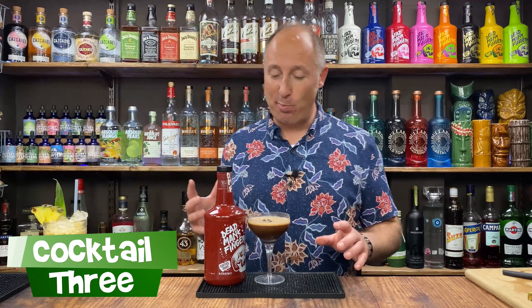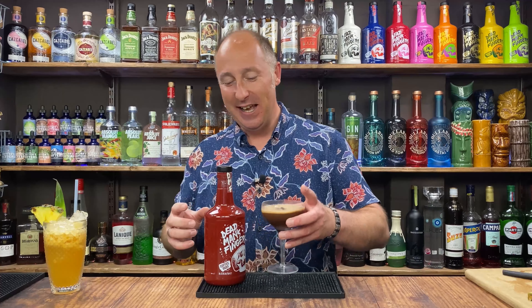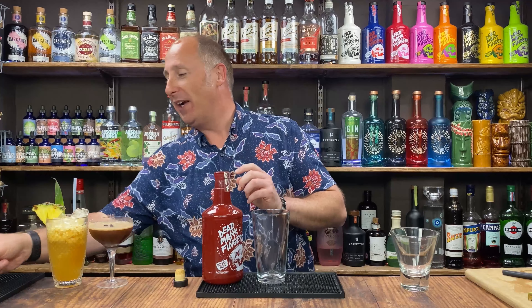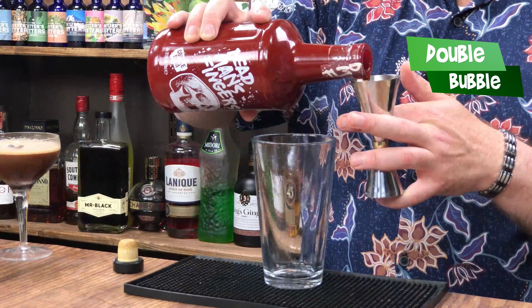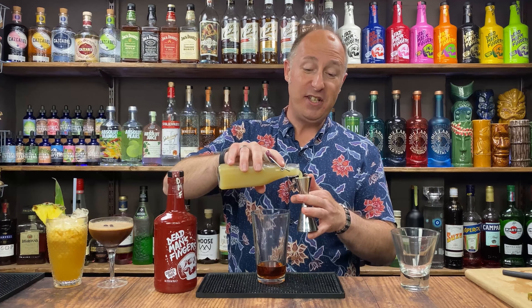Your third cocktail — I've made this one before but with one very different ingredient. This is kind of a coffee Mai Tai, and it's so, so good. I'm going to serve it up in a V-shaped rocks glass, made in a cocktail shaker. First ingredient: double bubble, 50 ml of coffee rum. Then lime juice — freshly squeezed lime juice. A Mai Tai is like an extended daiquiri, so I'm going 25 ml of lime juice.